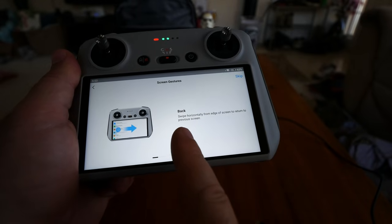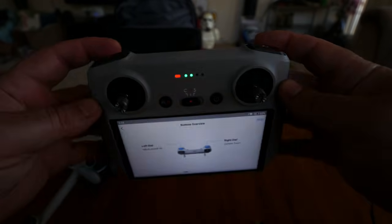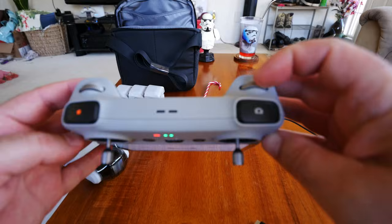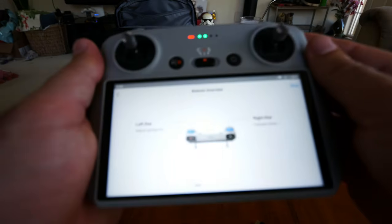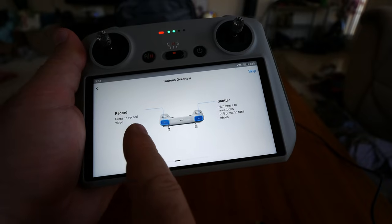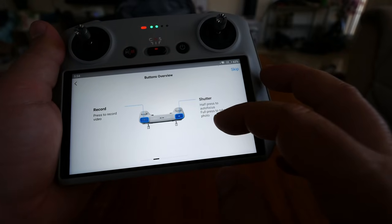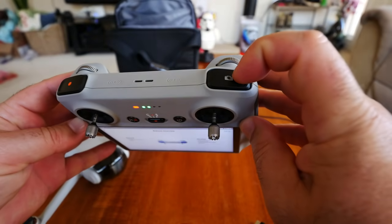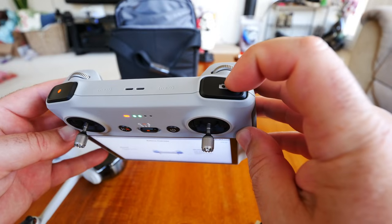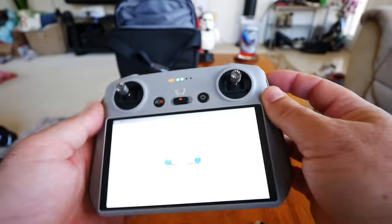The guide shows: swipe horizontally from the edge to return to the previous screen. The left dial adjusts the gimbal. The right dial is camera zoom — so you can zoom in and out on the Mini 3. A couple of pro features: press video record for video, and the shutter button works like a DSLR — half press to focus, full press to take a photo. That is a great feature not previously seen in the Mini line.